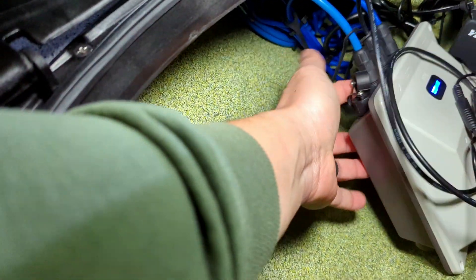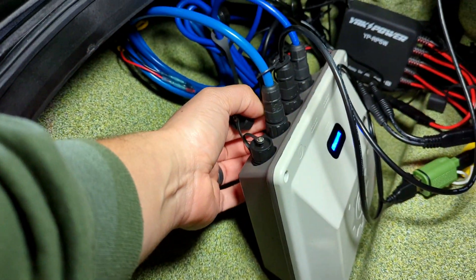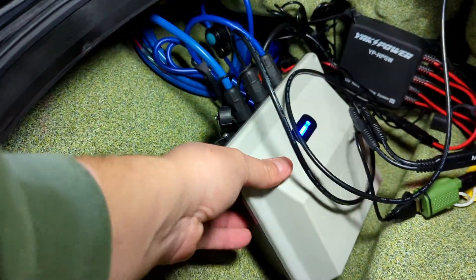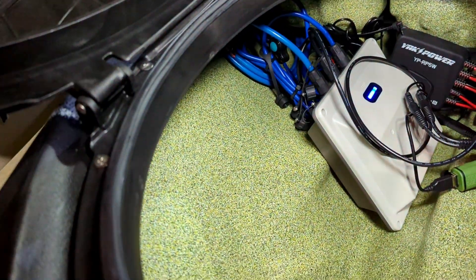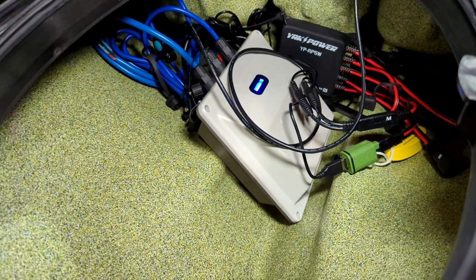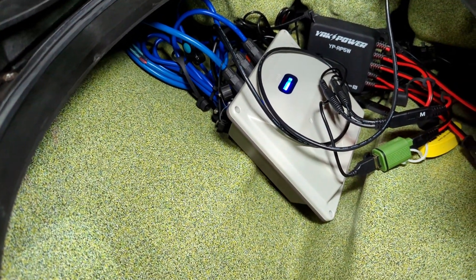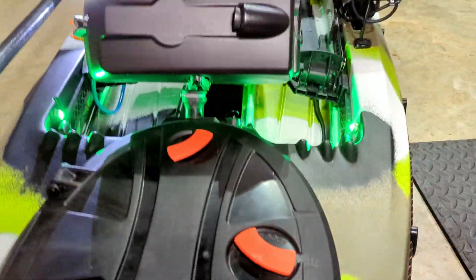As you can see, the nice thing about the Bixpy battery is everything is sealed. It's tightened, it's got washers, and if you end up getting water in there, those connectors will pretty much keep everything nice and dry.